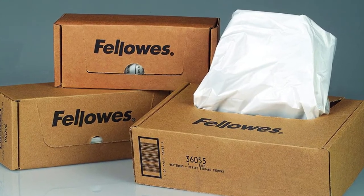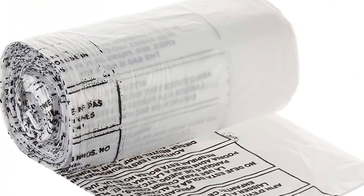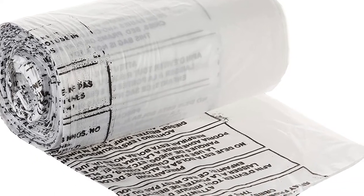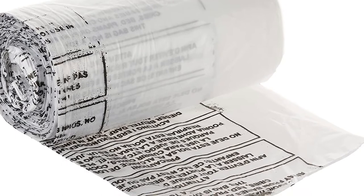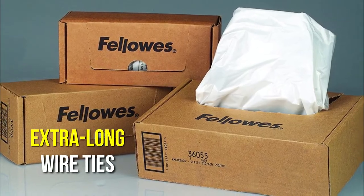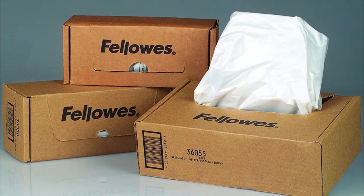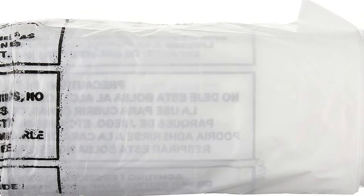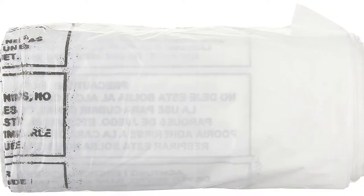The following company on this list is Fellowes. Fellowes shredder bags for all personal models — 100 bags and ties — is the product we'll be discussing. Plastic bags and extra-long wire ties can help you maintain your work environment clean and neat at all times. It has a capacity of 6–7 gallons, which is suitable for gathering a large amount of papers. Whether you are a neat freak or not, this product can help.